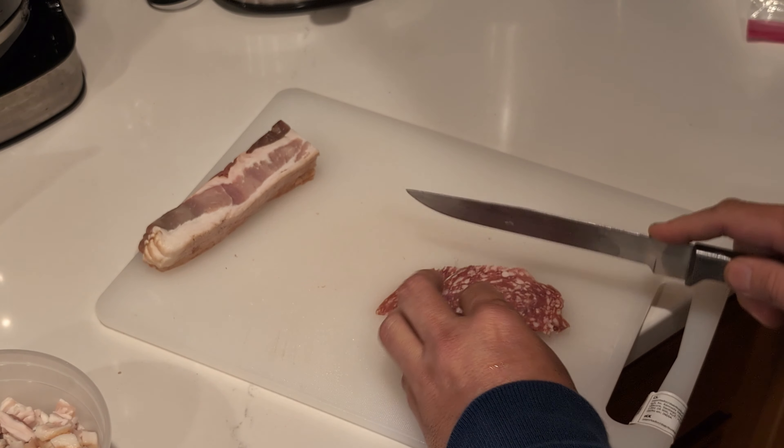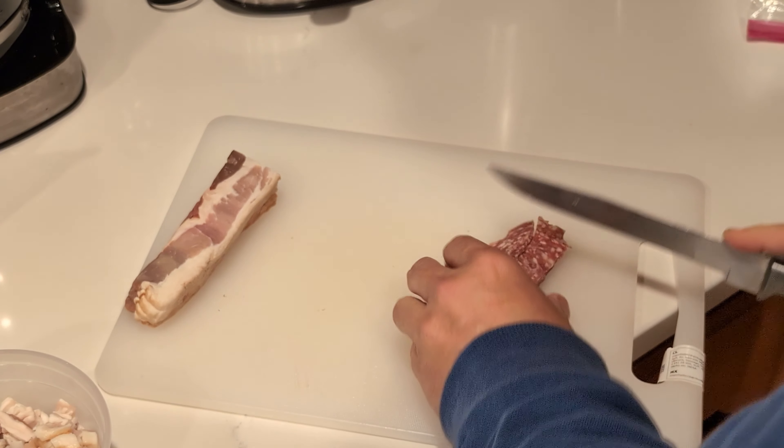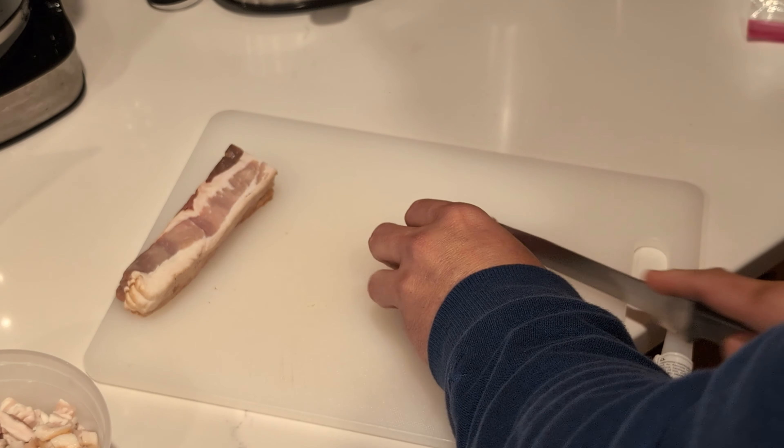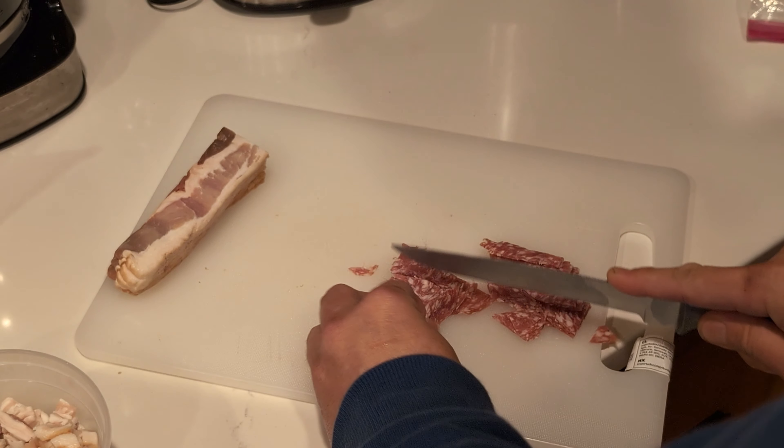Remember, the easiest way to chop is cut in half and half and half until it's small enough to be chopped to little pieces.